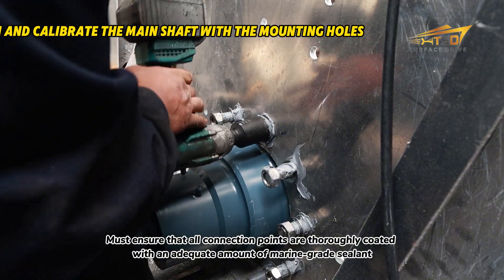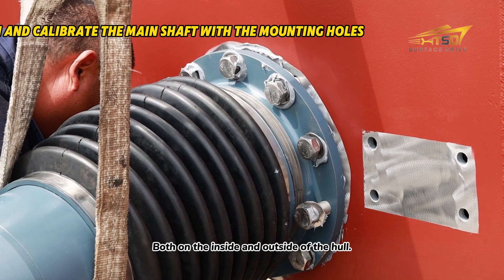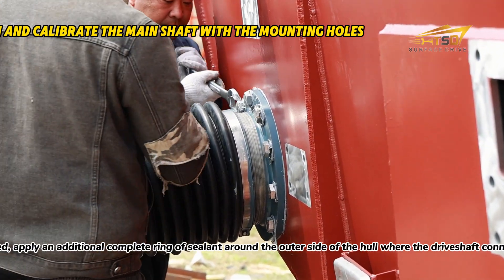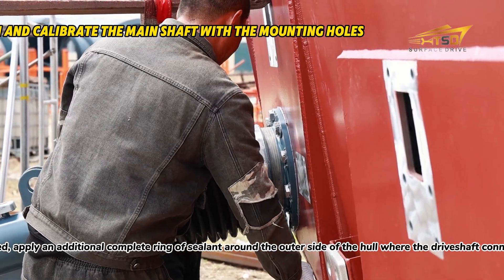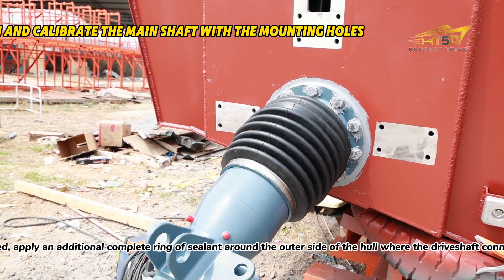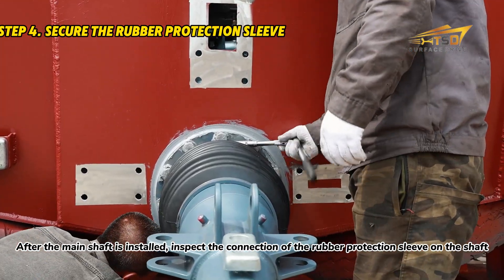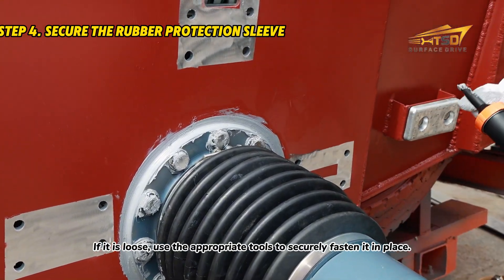Ensure that all connection points are thoroughly coated with an adequate amount of marine grade sealant, both on the inside and outside of the hull. After all bolts and screws have been securely fastened, apply an additional complete ring of sealant around the outer side of the hull where the drive shaft connects, ensuring full coverage and watertight integrity. After the main shaft is installed, inspect the connection of the rubber protection sleeve on the shaft — if it is loose, use the appropriate tools to securely fasten it in place.